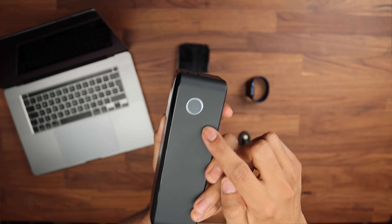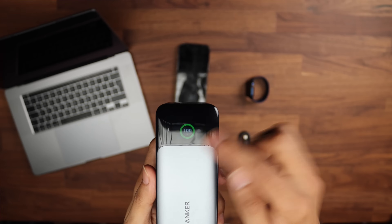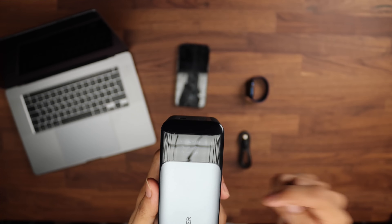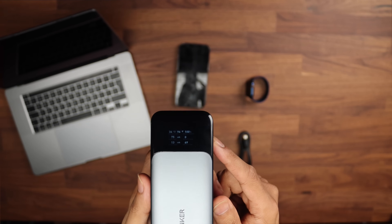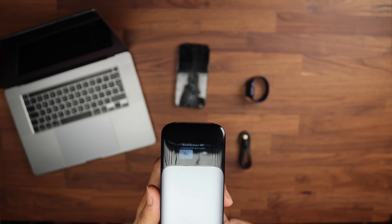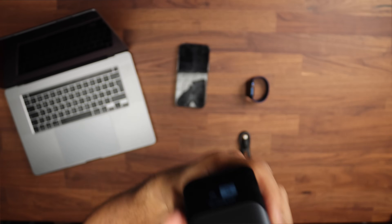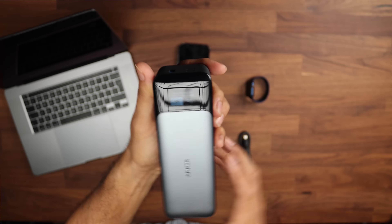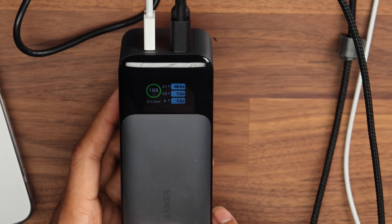There's a button on the side which turns on the screen at the front, showing you the battery power. Press it again and you see the temperature of the power bank, the percentage, wattage in, wattage out, and the number of cycles — which can be quite useful. There's also an auto screen-off option. The other handy thing is there is a gyroscope, so if I turn this upside down you can see the display flips — the screen can turn to whatever position you are using.